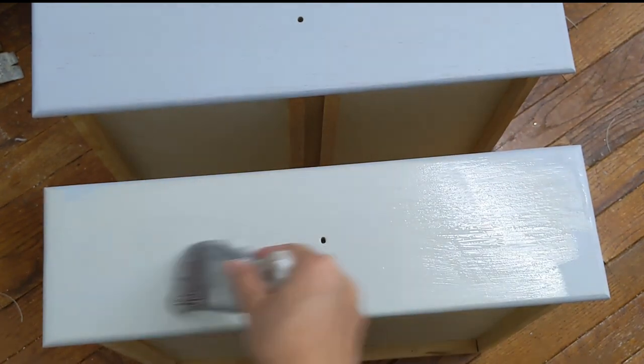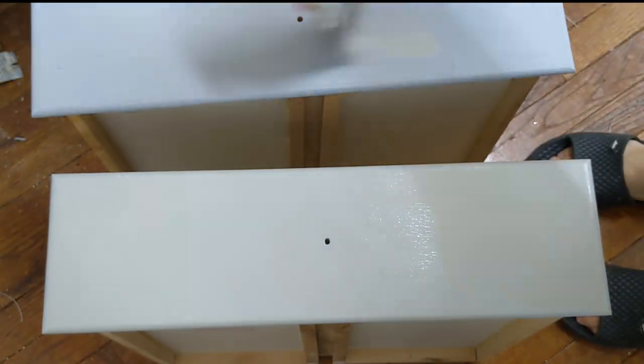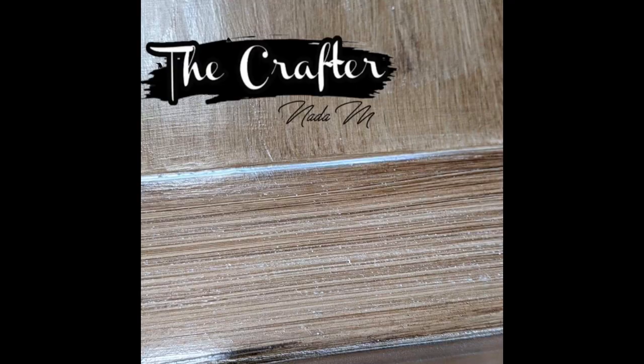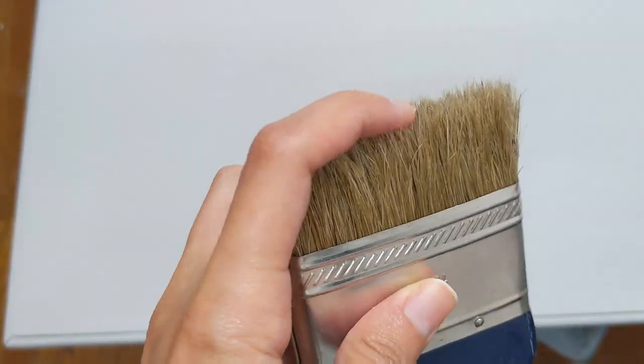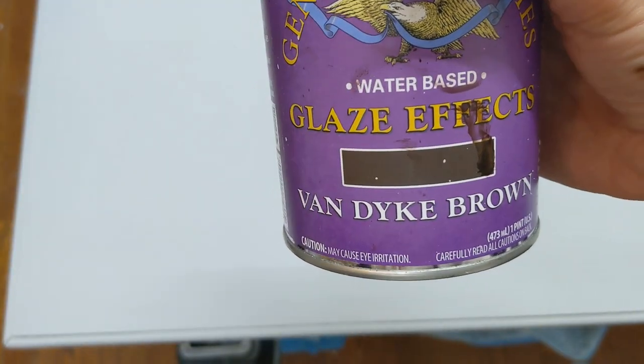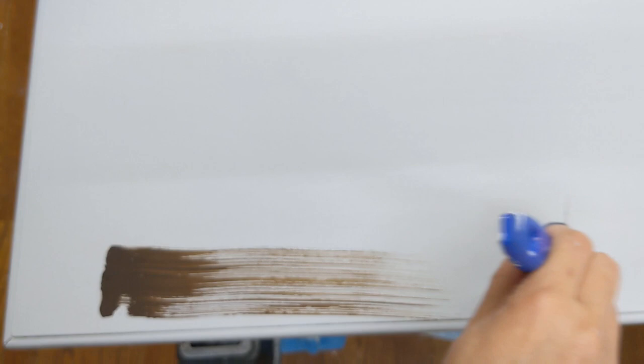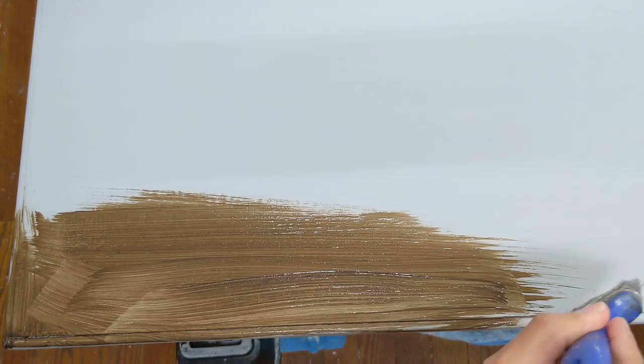I did the same steps to the drawers. Now to our favorite part, which is the driftwood technique. It's a very simple and easy technique. All you're gonna need is a dry brush — I used this blending brush from Hobby Lobby — and any other brush that you have. You will also need your glaze. Today I'm using Van Dyke Brown, which is a water-based glaze, and you're gonna need a bunch of paper towel.